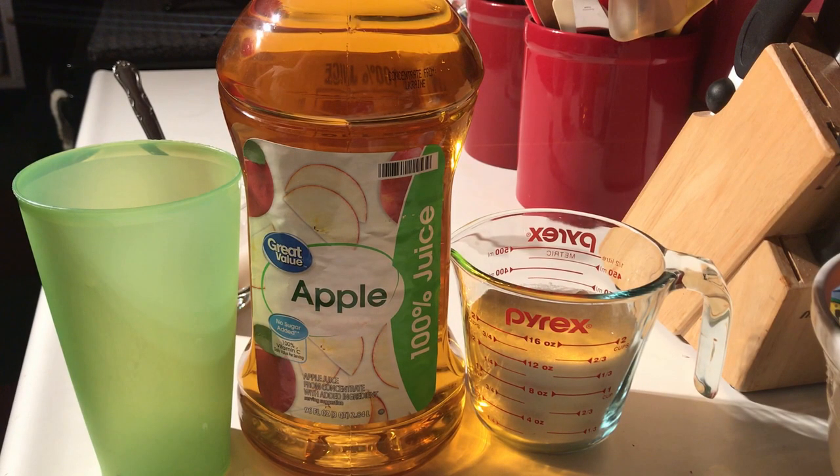Today on Philbilly Moonshine we're gonna show you how to take apple juice and turn it into wine. This is gonna be the easiest wine you ever made.